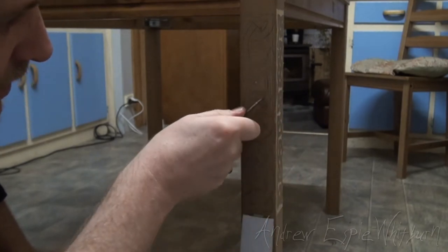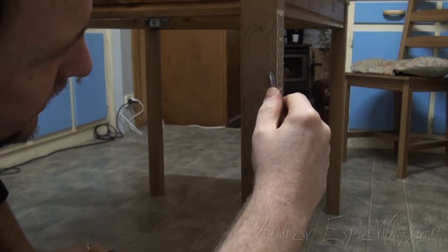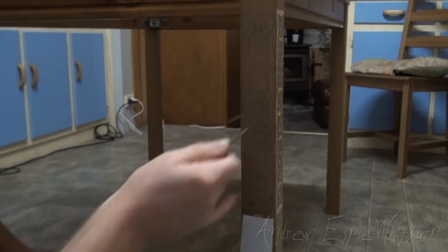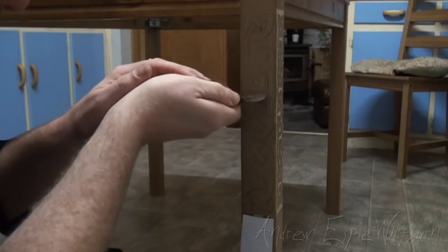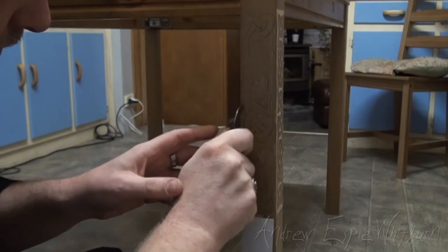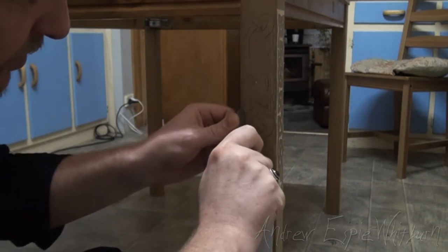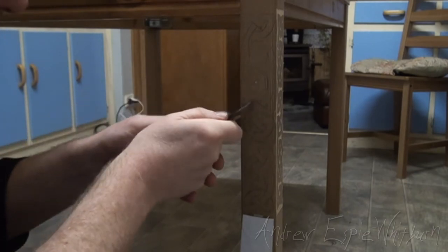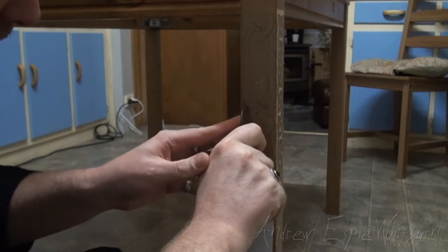Woodworking — I find this very therapeutic personally. As I say to people, the pleasure in making anything is not so much in the final product — it's nice to look at something you've finished — but it's just now, this moment now. It's in the doing. It's always in the doing; that's where the pleasure is. I'm actually enjoying just controlling the knife.